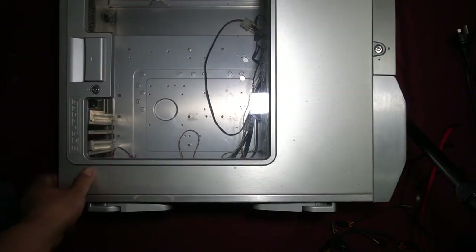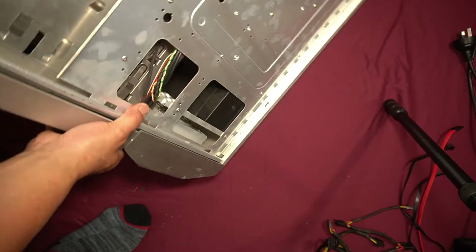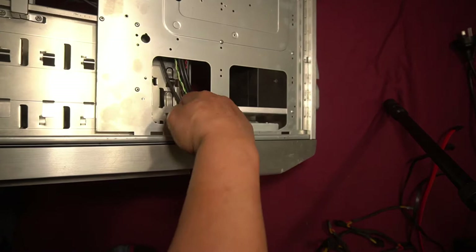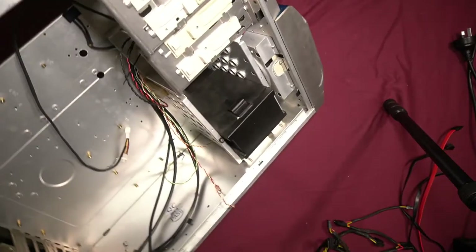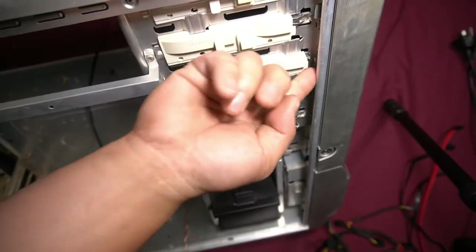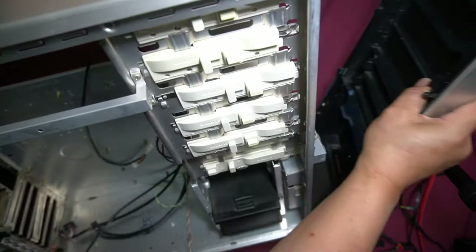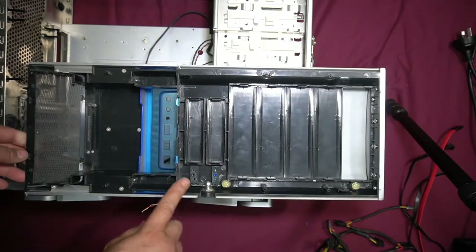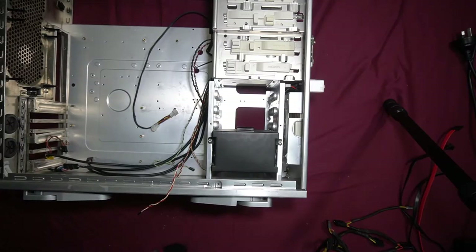We flip it around and take off the other side case as well. Now we're going to remove the front panel. On the inside there are clips — three on each side — that hold the front piece in place. You press on each clip and push the front panel out. There are a total of six clips, though I've accidentally broken one of them. I want to show you that you can make even the smallest mistakes and it can be a costly one.